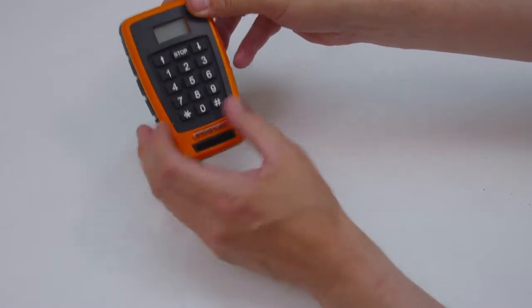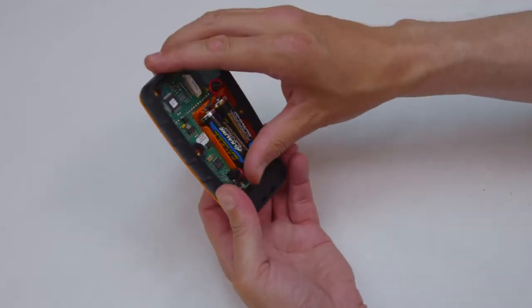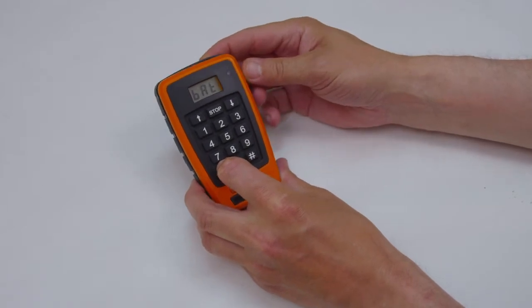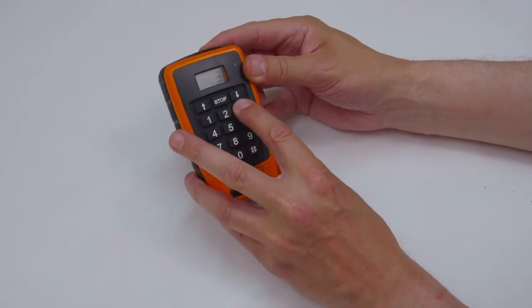Press and hold the bottom left button on the transmitter while inserting the battery. Continue pressing the button until the text AID is displayed in the transmitter display. Enter the 6-digit code using the keyboard.